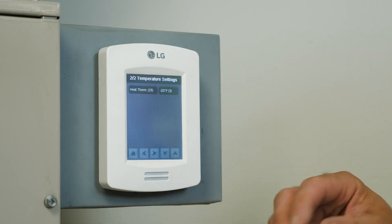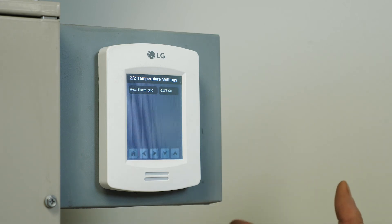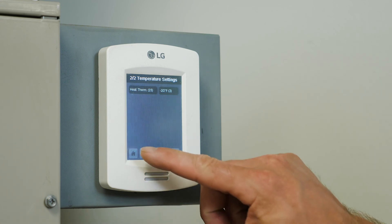So those are the main install functions that should be set for the CRC stat. There are a lot more depending on what accessories and what indoor units you're utilizing, but that is the basic functions that every indoor unit should have set for it. Thank you.